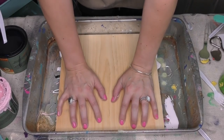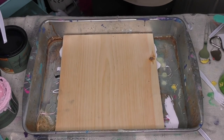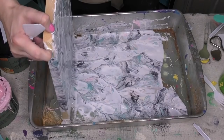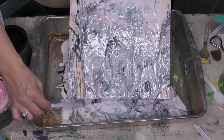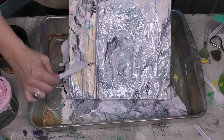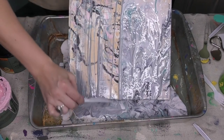We're gonna press down to make sure that the Mod Podge paint makes contact with our wood plank. Now while that's just about ready to pull up, I'm gonna pull out my palette knife — I love this big angle. I've made contact and I'm gonna go ahead and scrape. It's like when you put on a temporary tattoo and you get to reveal it.